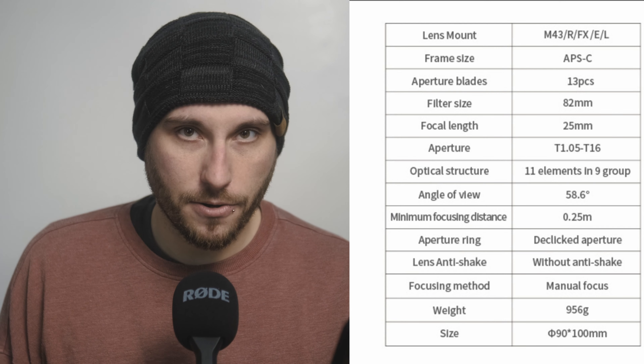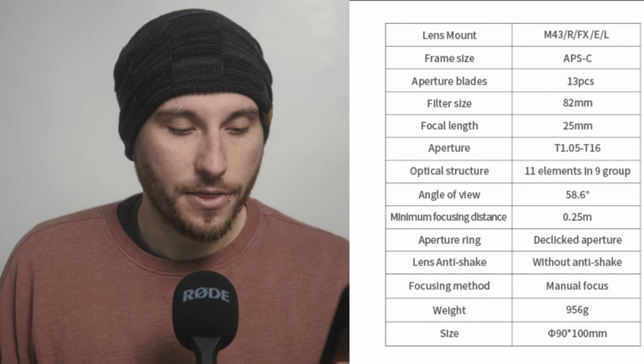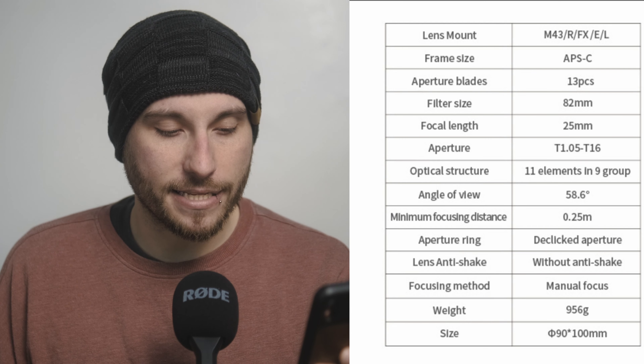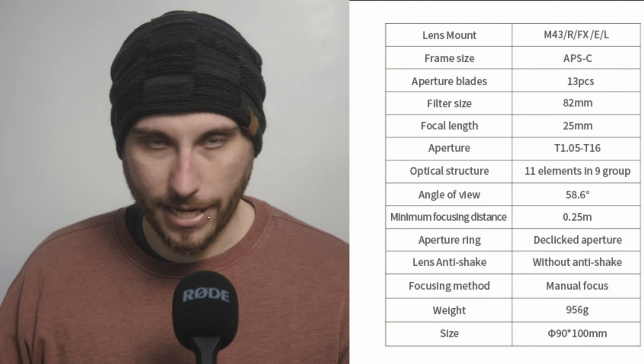From what I'm told, these are essentially the same glass as the Firefly series from Seven Artisans, though they are rehoused in cinema bodies and they do correct things like lens breathing. They do a great job with breathing as far as I'm concerned. That T1.05 is amazing, and we'll see some samples here in a bit. The minimum focusing distance is 0.25 meters with a de-clicked aperture. There's no image stabilization or autofocus — these are cinema lenses. The weight of the 25mm is 956 grams and the size is 100mm in length.